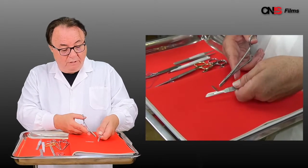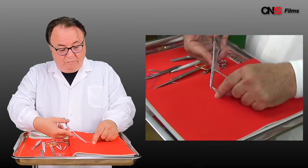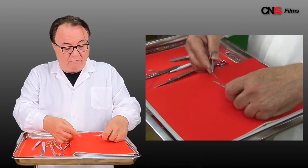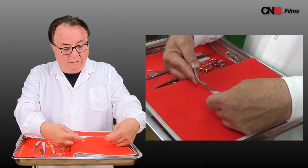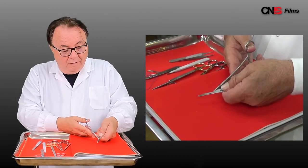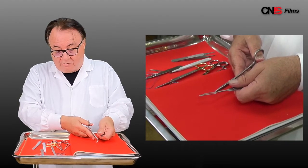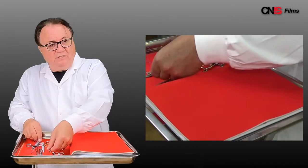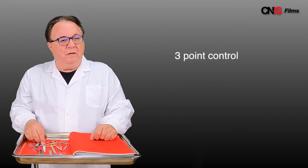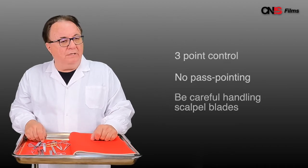When you want to remove it, you turn it over, grasp it and it slips off. Let's review this with the number 15 blade. Again, cover the blade so you don't hurt yourself. Line up the bevels. Slip it on. After you finish the procedure, turn it over, take it off in the opposite direction from yourself so that you're not cutting yourself. So this is the basis of handling instruments: three-point control, no past pointing, and make sure you're careful when removing or putting on scalpel blades.